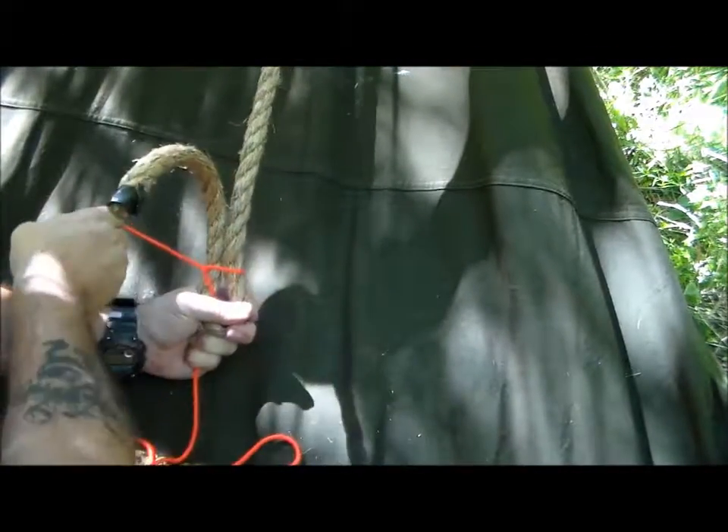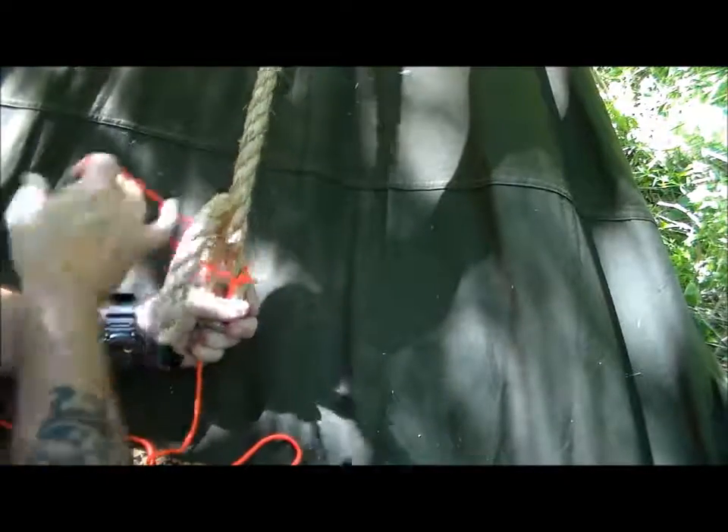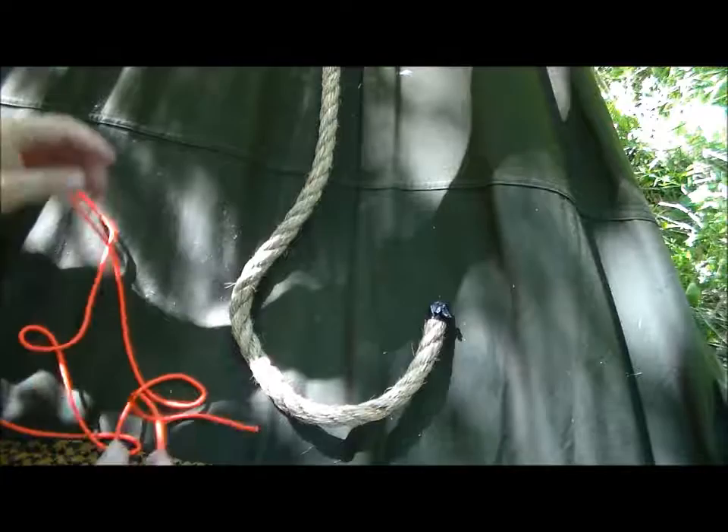This will tie in easy. All you've got to do is pull back against the load and this will loosen right up. That is all.